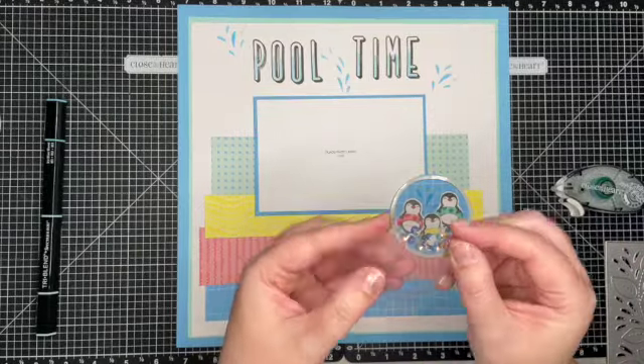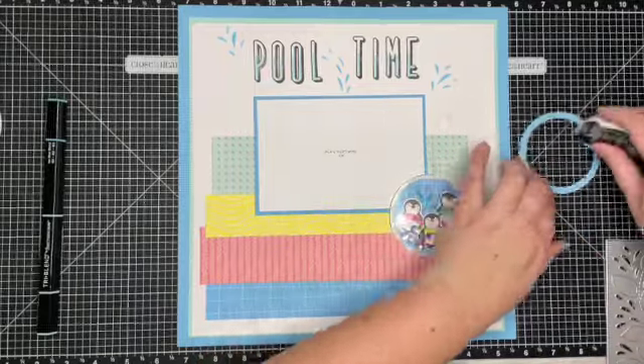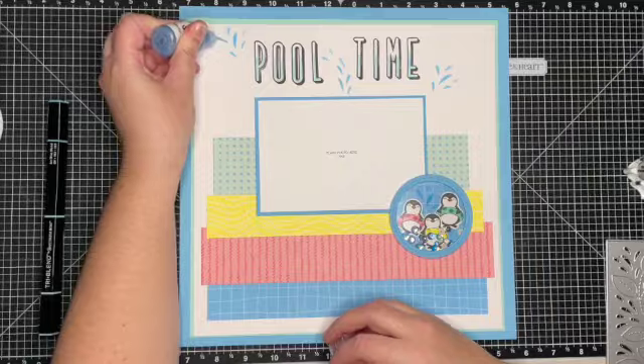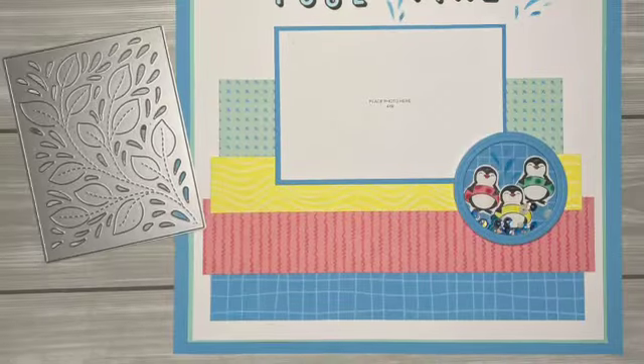I did cut a frame out of the same color as the background — so Capri — to tie it all together. And then I'm adding some Stickles Glitter Gel in the Waterfall color to the splash marks, just to add some fun shimmer to that page.